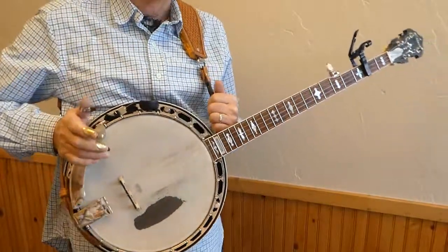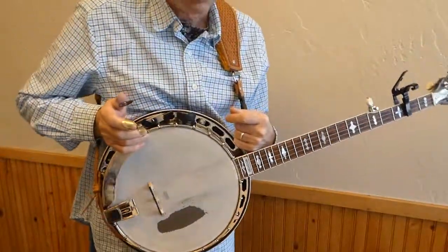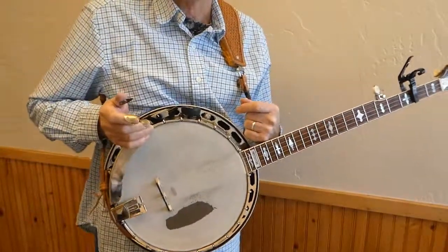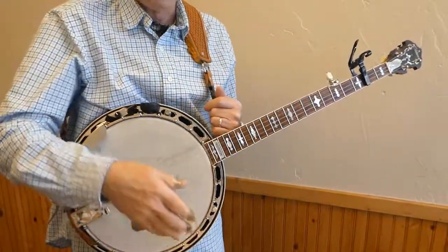Whether you capo a guitar, a banjo, a mandolin, or clarinet — be sure that you are in tune. Always be in tune.